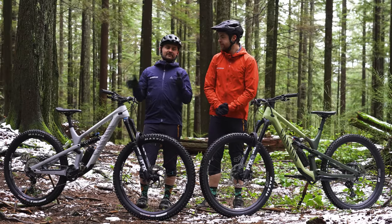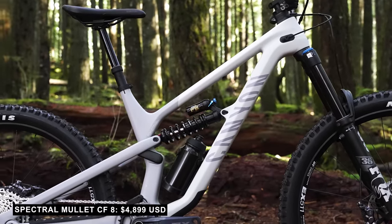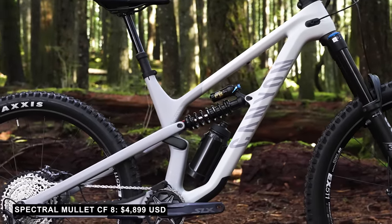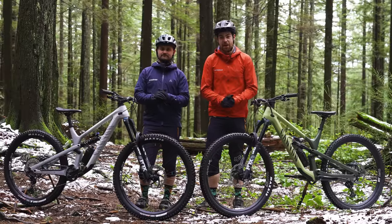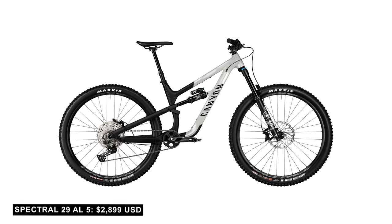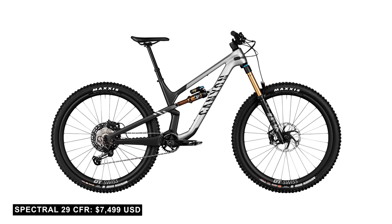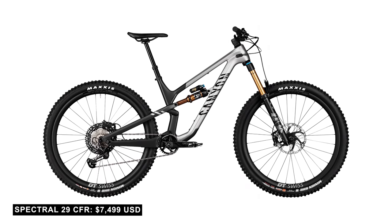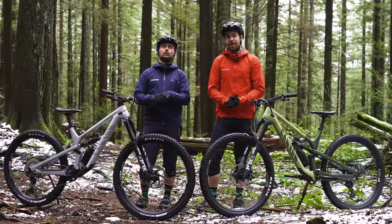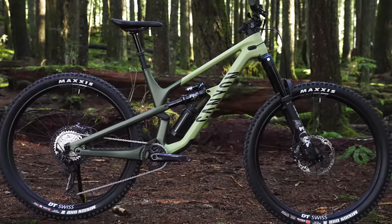Moving on to models, the mullet is simple — there's just one, the Canyon Collective Edition, coming in at $4,899 US. The 29er, on the other hand, has a variety of options, starting at $2,899 for the aluminum version and going all the way up to $7,500 US for the Canyon 29 CFR, which is 300 grams lighter thanks to a different carbon layup. Plenty of options to meet any budget or riding style.